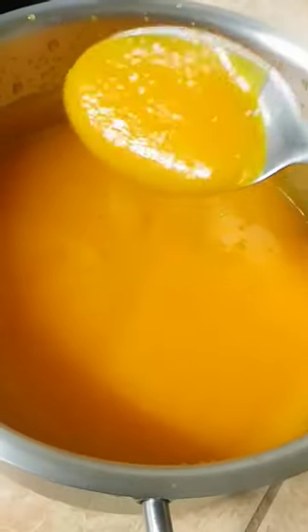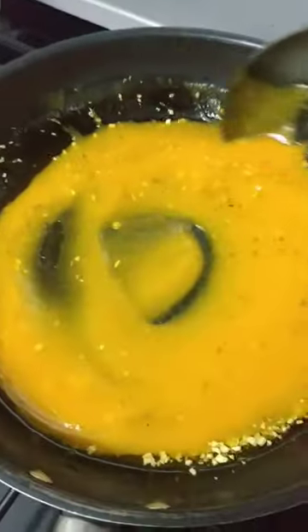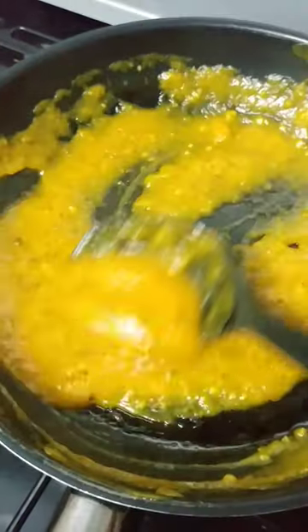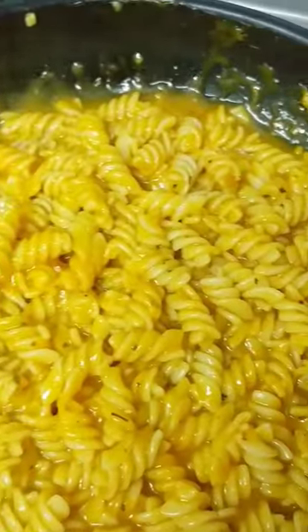Just enhance it with some olive oil, some minced garlic, some chili flakes, your favorite Italian herbs, and of course don't forget your seasoning — your salt and pepper. Then toss in your pasta until it's beautifully coated with the sauce, sprinkle in some parsley, and voila! Enjoy!